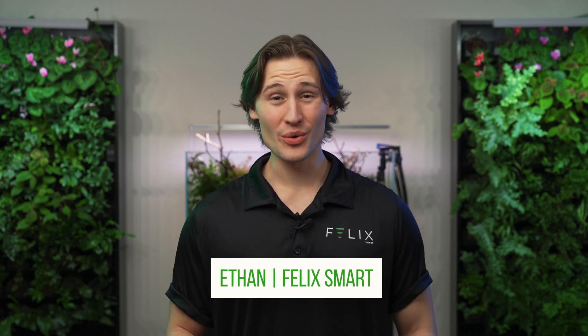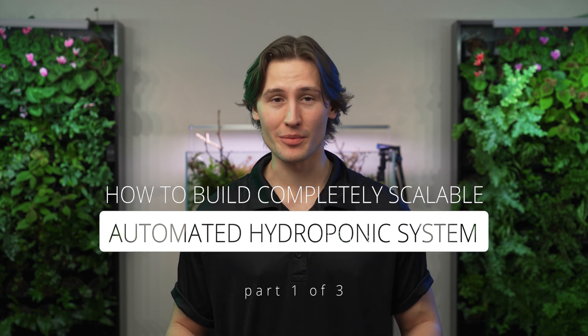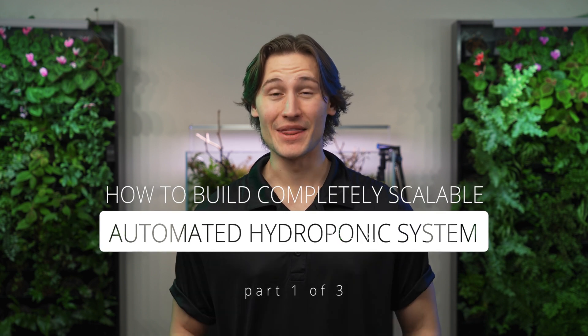Welcome to the FelixSmart Studio. This is the first video in a three-part series about how to build a completely scalable automated hydroponic system. In this video I will be explaining what supplies you need and how to acquire them. If you already know and have all the supplies you need, click on the next video which will also be linked down in the description. This system is extremely simple and doesn't require any prior knowledge.